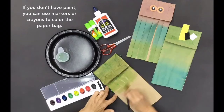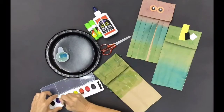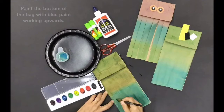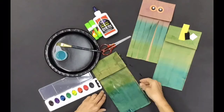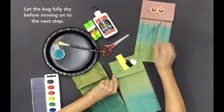If you don't have paint, you can use markers or crayons to color the paper bag. Paint the bottom of the bag with blue paint, working upwards. In the middle of the bag, mix the two colors together. Let the bag fully dry before moving on to the next step.